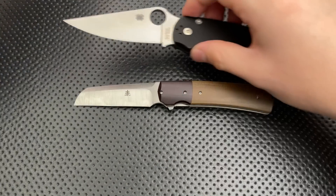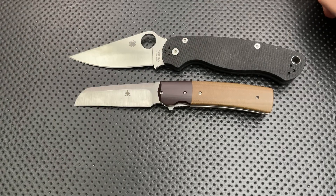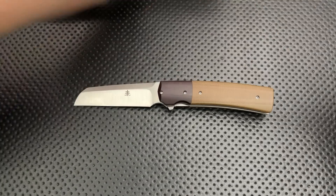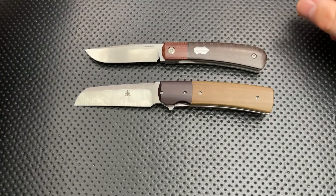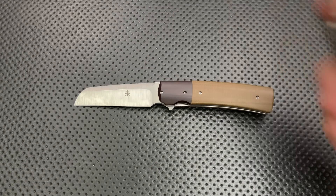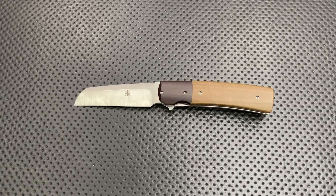And then here it is against the Spyderco Paramilitary two. And then here it is against the other knife in my collection that is a handmade affair — this is the Pena Knives front flipper. To be clear, this guy isn't in my collection, but it is a fully handmade knife. So anyways, next thing — what is Jason Clark Custom Knives?